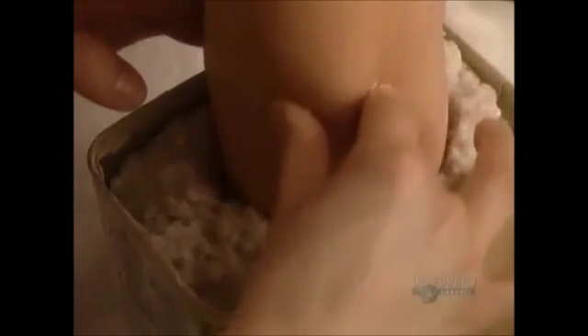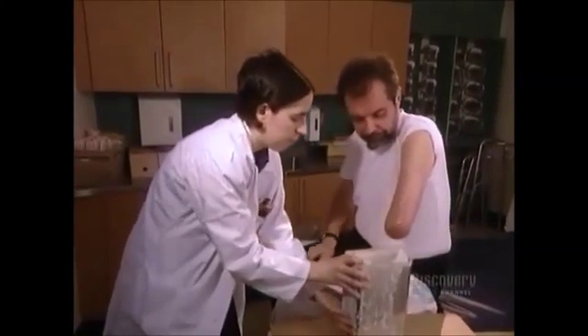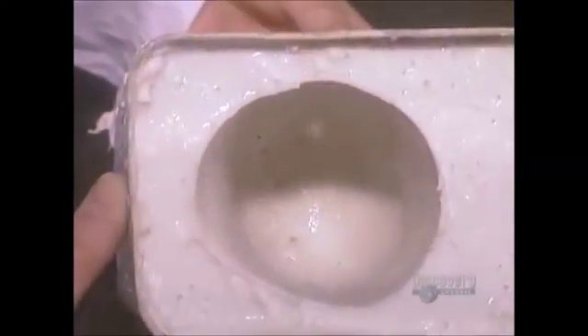Then they immerse it in algin, a gelatin-like substance that comes from algae. After about five minutes, they remove the residual limb. The algin has already begun to stiffen and maintain the limb's shape, and a couple of hours later it's stiff enough to be used as a negative mold.